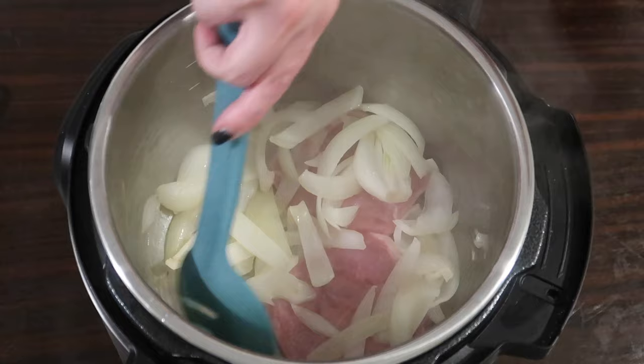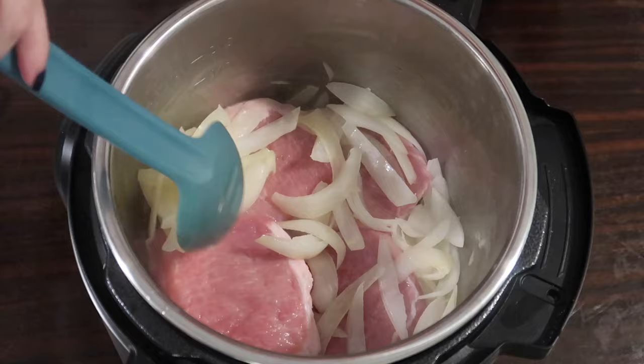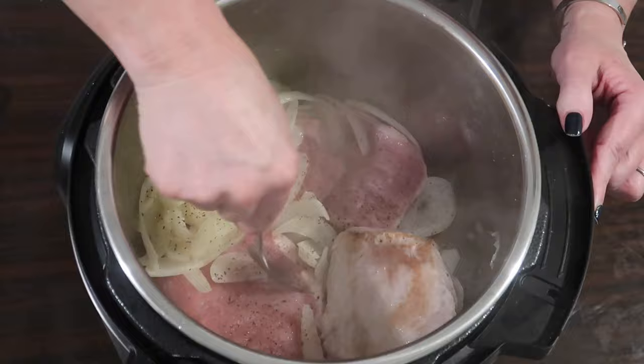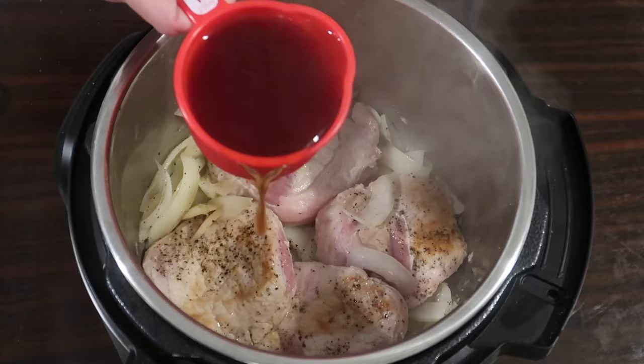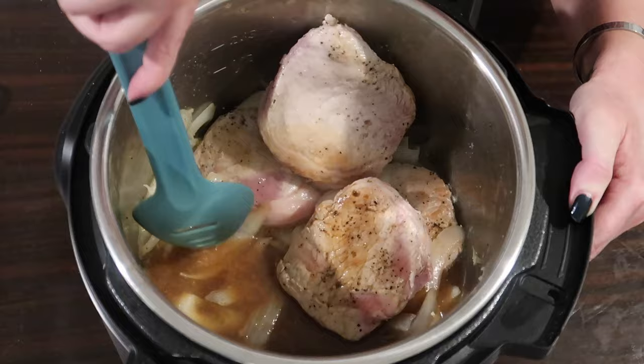I squeeze in the last two pork chops and brown them a couple minutes on each side, seasoning with sea salt and freshly ground black pepper on both sides. Then I add one cup of beef broth and one teaspoon of Worcestershire sauce, stirring and scraping up the browned bits from the bottom of the Instant Pot.